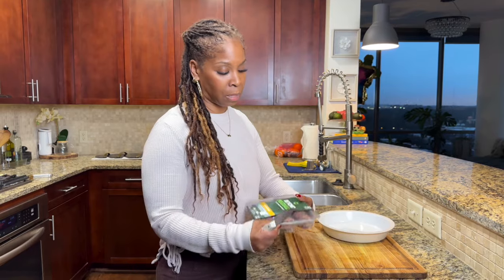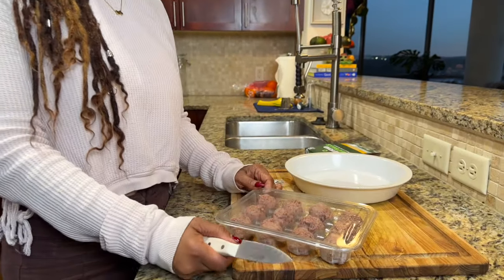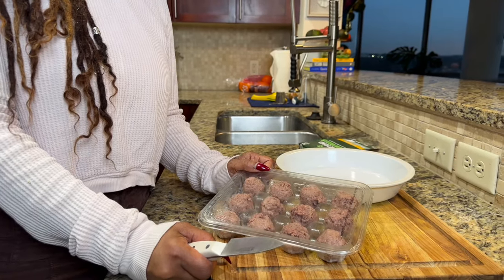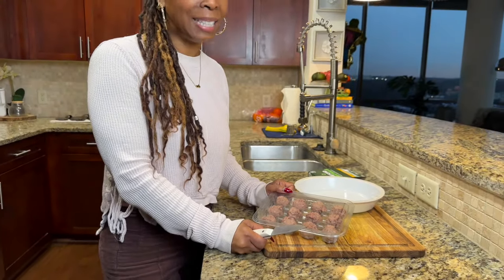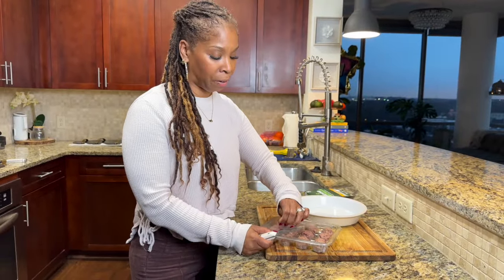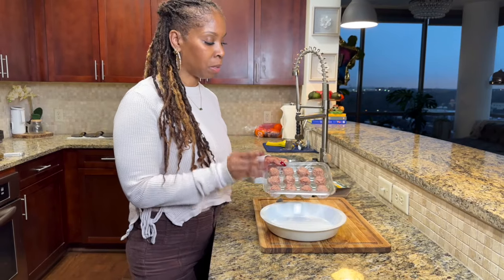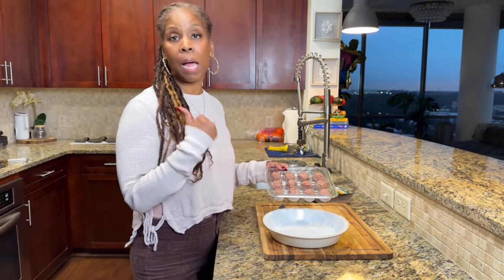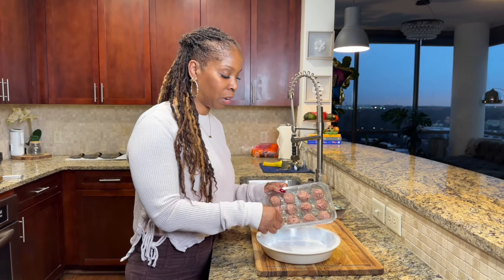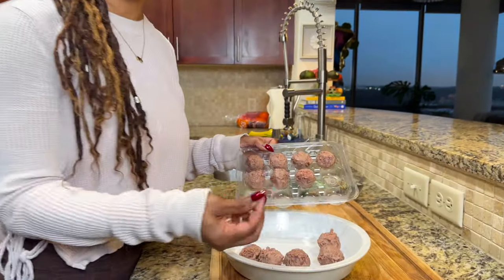For those of you not familiar, veganism has come a long way when it comes to vegan foods. These are actually really delicious — the best I've tasted. The texture, the taste, the look of it is like real meatballs. I don't do this very often but I don't have the energy today. I'm going to take these meatballs, place them in a baking dish, pop them in the oven with the spaghetti squash, and let them get really brown. Even the texture feels like real meat.